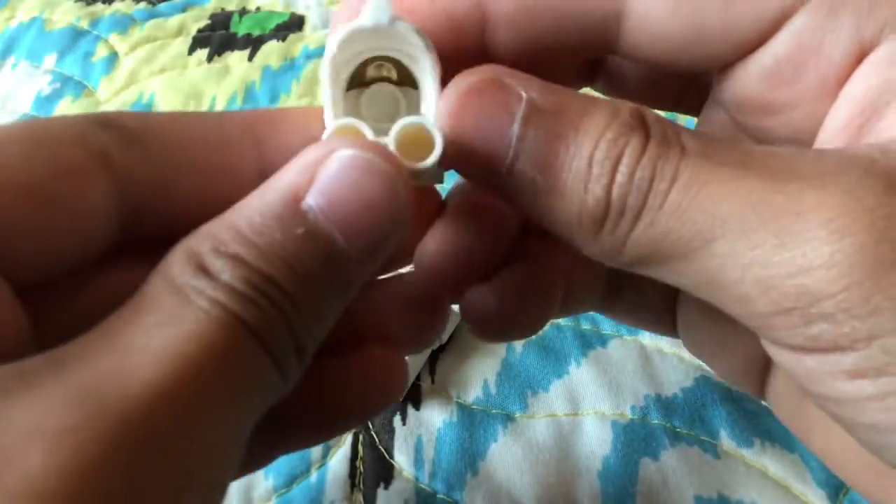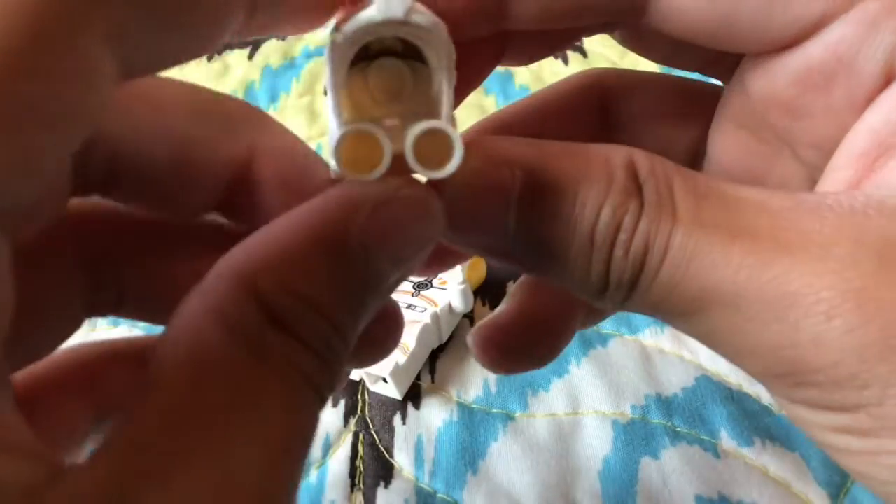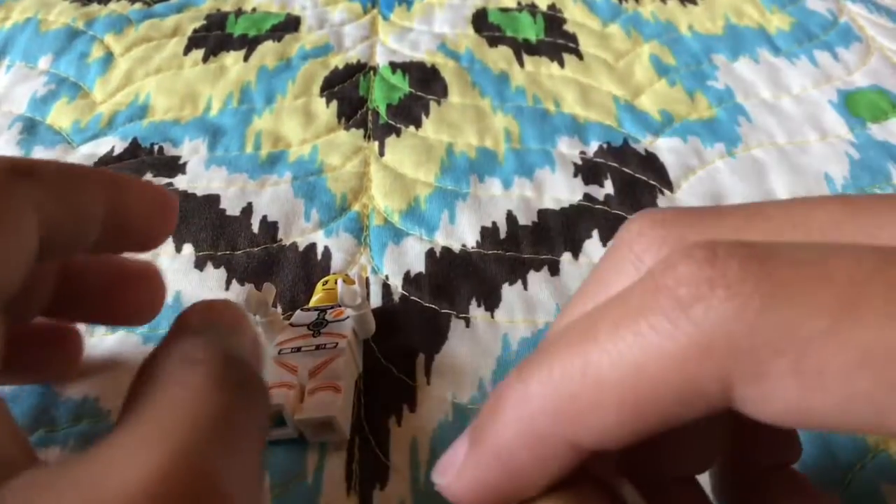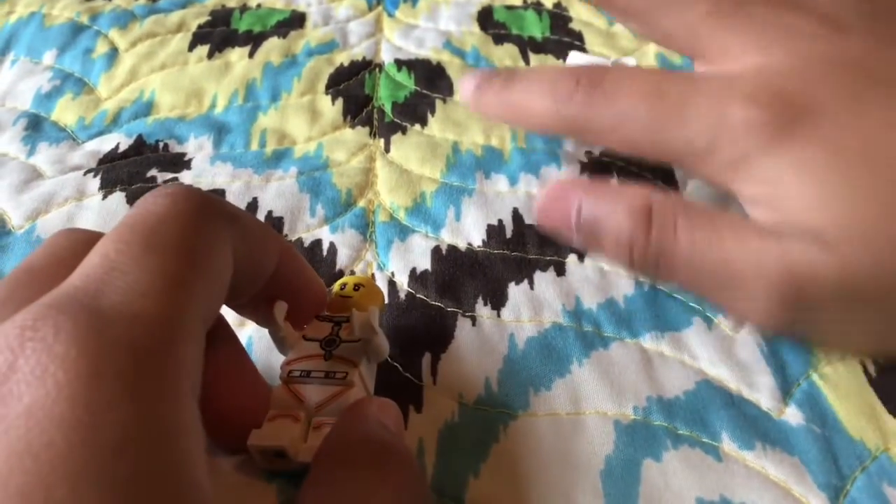It has some oxygen tanks, which you need, and here's how it connects to the head. That's basically it — it looks pretty cool. So now we can get rid of that for right now.